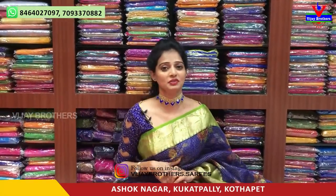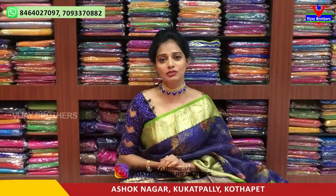Hi viewers, welcome to Vijay Brothers Heroes. I am from Vijay Brothers in Ashok Nagar Crossroads. I am going to take a look at the different colors and designs available in our showroom.